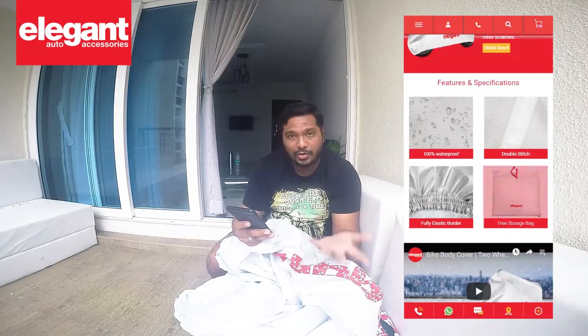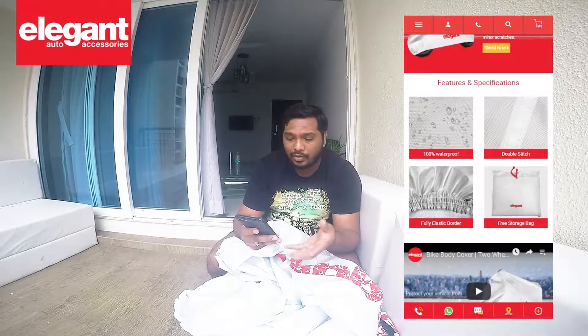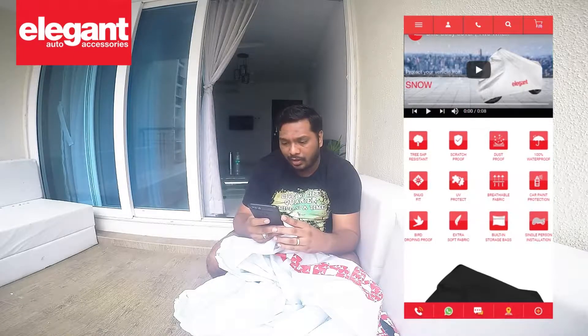It's got a fully elastic border, so that probably makes a good fit on the bike. And of course it turns itself into a storage bag, which is very convenient to store. You can even carry it around — if you're going somewhere for a while, you can carry your bike body cover with you so that when you're parking your bike somewhere new, you can still cover it. It's also got free sap resistance.